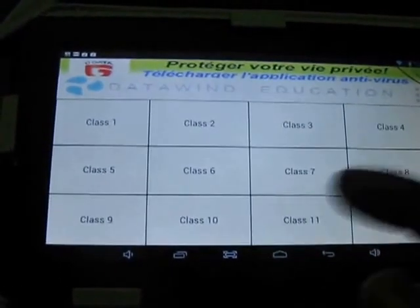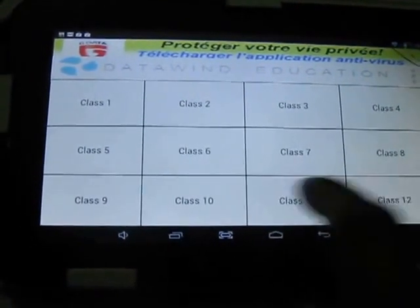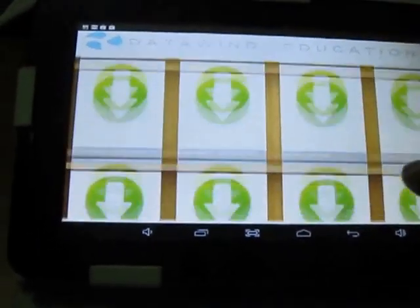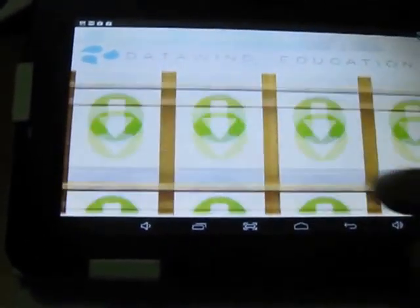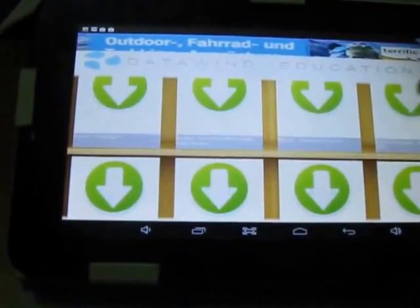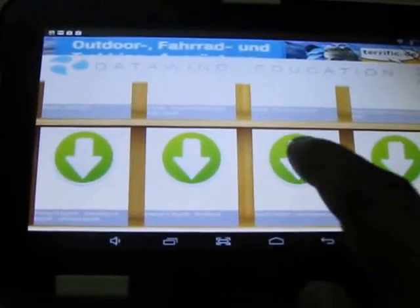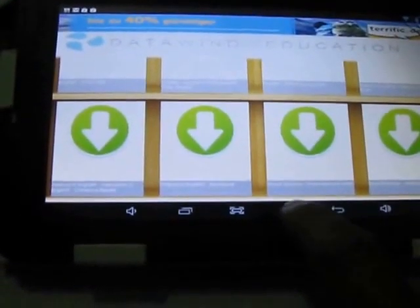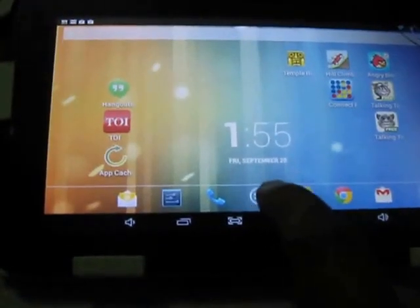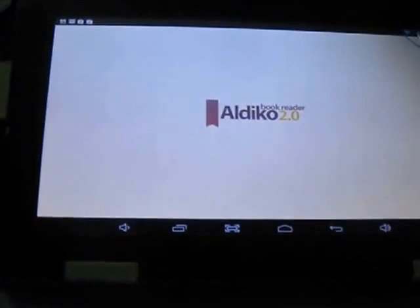This app has a bookshelf that can download all required CBSE books from class 1 to class 12. If you click on, say, class 10, there is a shelf and you can download each and every book from here. It will directly show you the book, and when you open it, it opens with the reader that is pre-installed — I think that is the LDCO book reader.